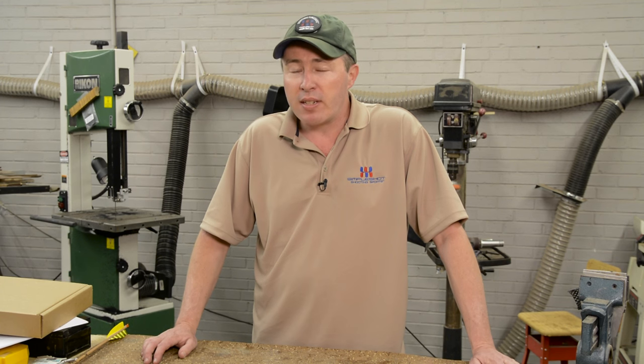Congratulations on your purchase of the hammer slingshot from Simple Shot Shooting Sports. We're really excited to have this great new product in your hand, and this video is to supplement the owner's manual that came with your slingshot. This is a pretty complex and adaptable slingshot, and a video often works a little better than print. So we're going to go through all the different ways the slingshot works, how to put it together, how to take it apart, and best practices.